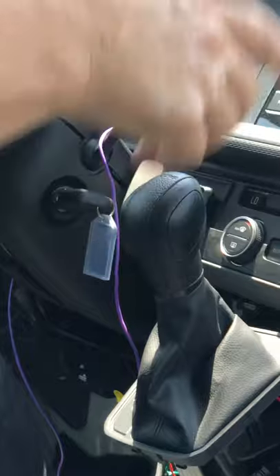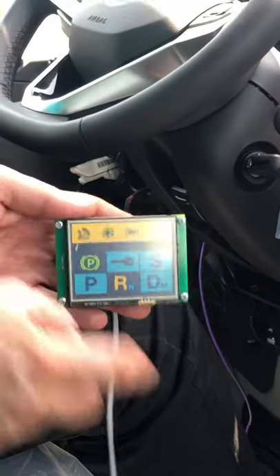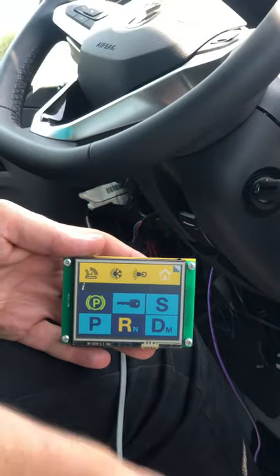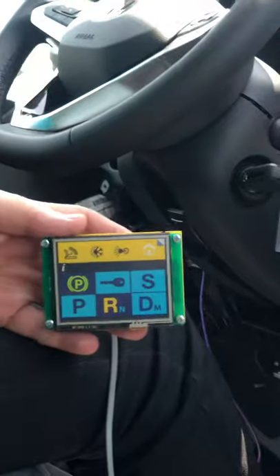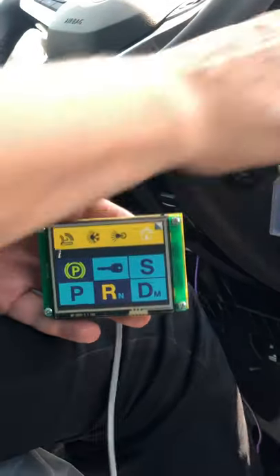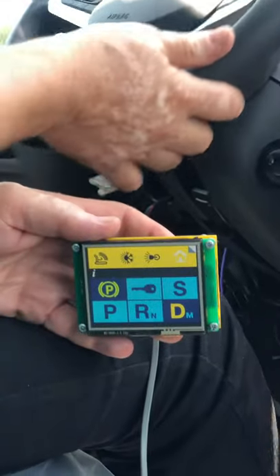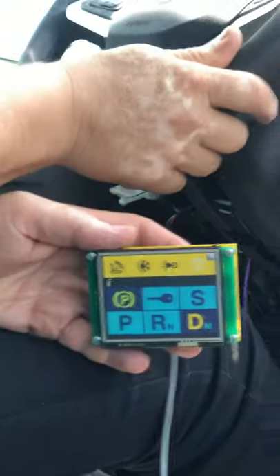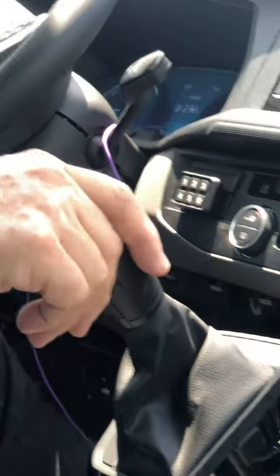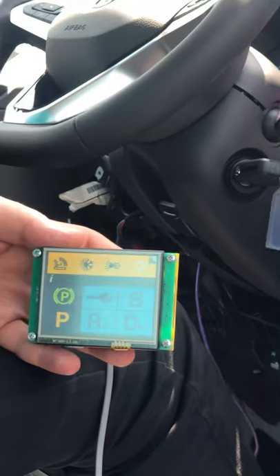One important thing: if I shift into reverse by mistake and then shift into park, the system will lock the gear. It will detect that the factory handle is not in the park position and will immediately release the gearbox, so you can drive using the factory handle normally.